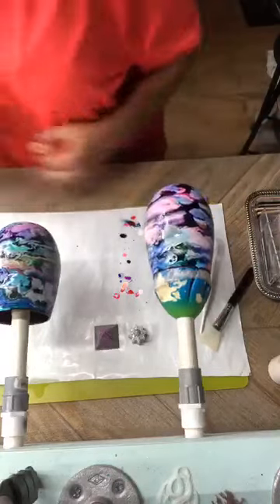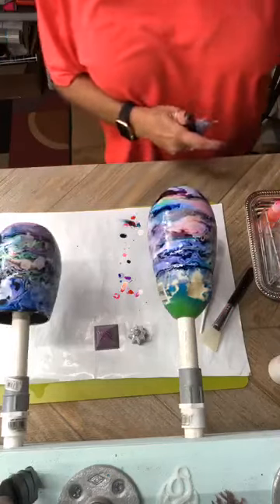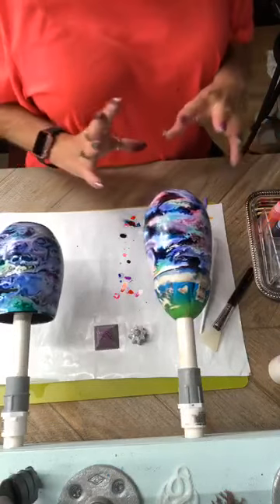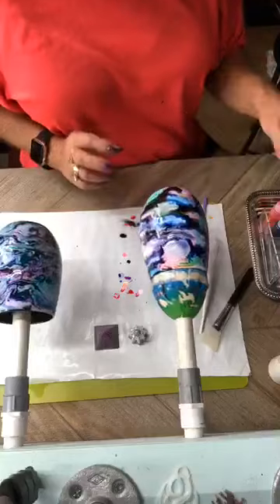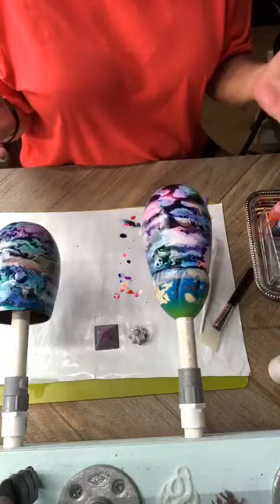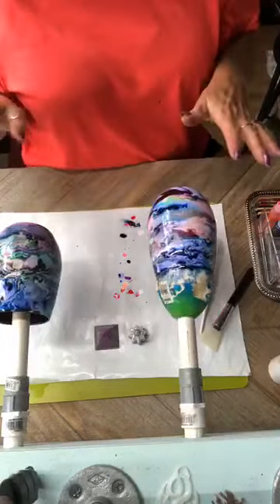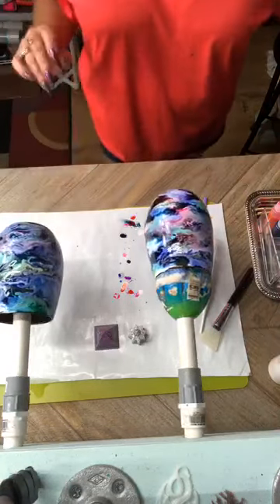If you're doing this on a tray or a coaster or something, you can keep layering your colors. You'll drop the colors all around, then go back with the white — that causes it to kind of spread out. Then you just keep layering: color, white, color, white, until it gets the look you want. And that stuff turns out beautiful.